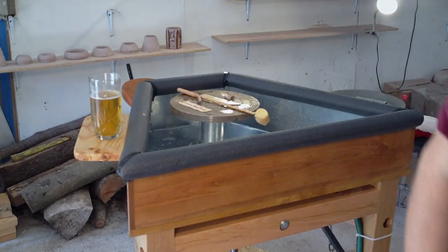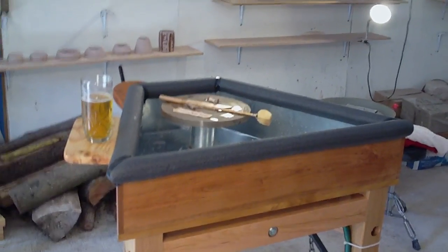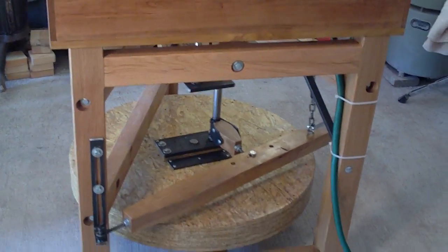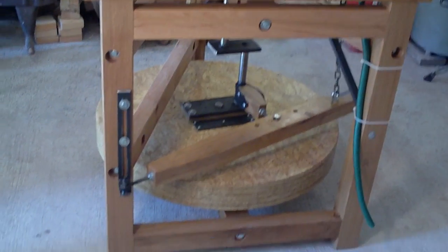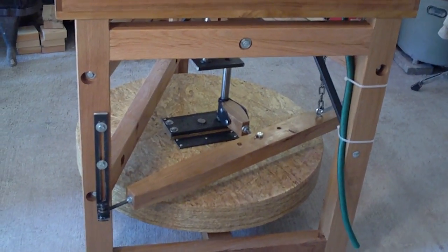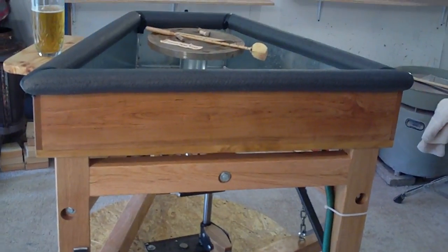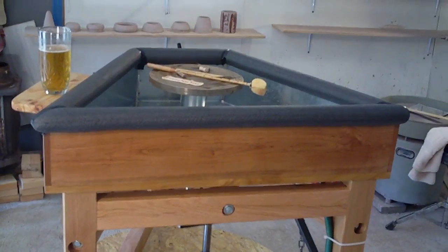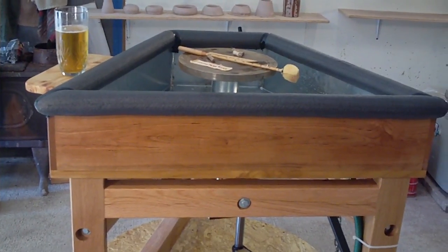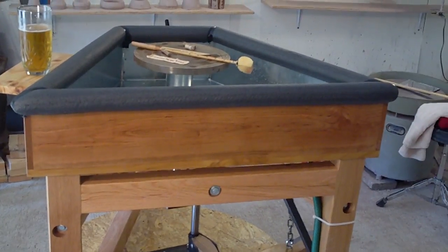Maybe we'll take the camera off the tripod and I'll just give you a walk around, because I know you're itching to see it. The craftsmanship is very good. This particular one, being the prototype, was actually made up of wood he had in his shop — it's white oak, red oak, cherry, and something else I forget.